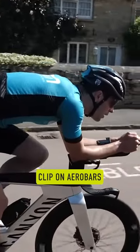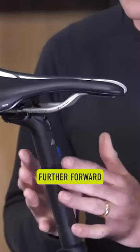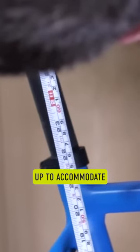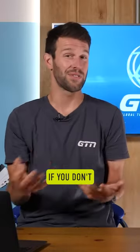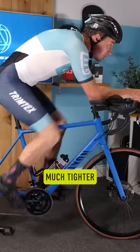Normally what we find is if you're putting clip-on aero bars onto a road bike, you do end up putting your saddle much further forward, and with that also your seat post up to accommodate that as well. That therefore just puts you a little bit further forwards onto those clip-on aero bars. If you don't do that, you are going to struggle — your hip angle is going to be much, much tighter.